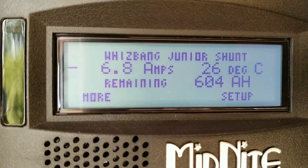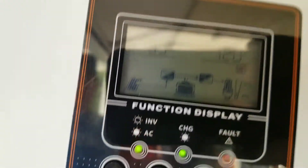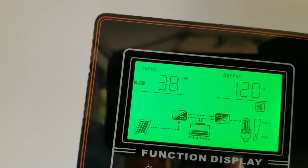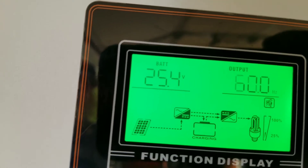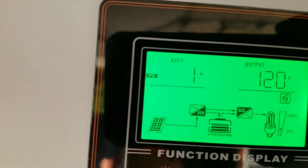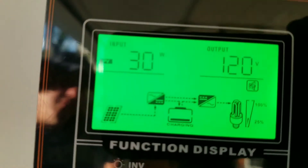We're pulling more than we're making, so if we go back here you can see only about 41. Let's see how many amps we're taking out of here — zero to one amp coming in.